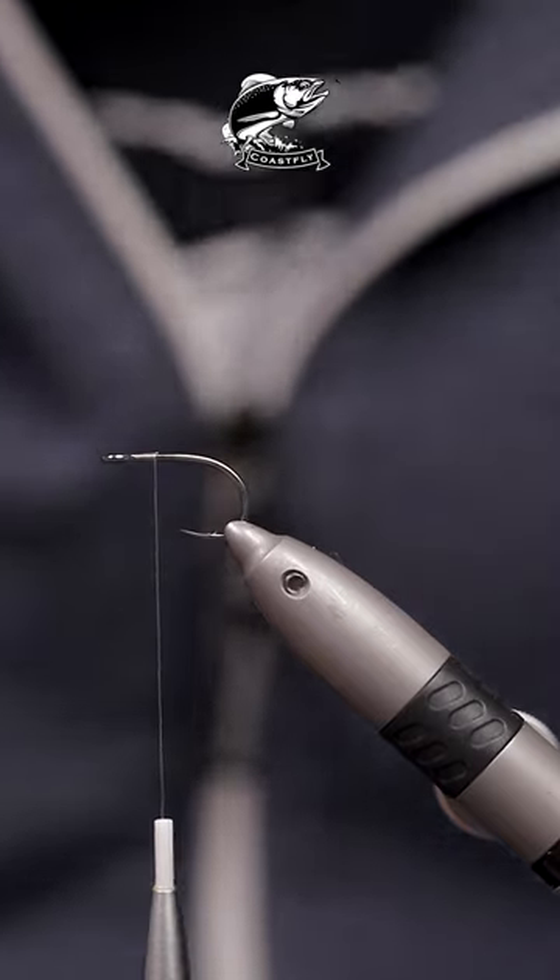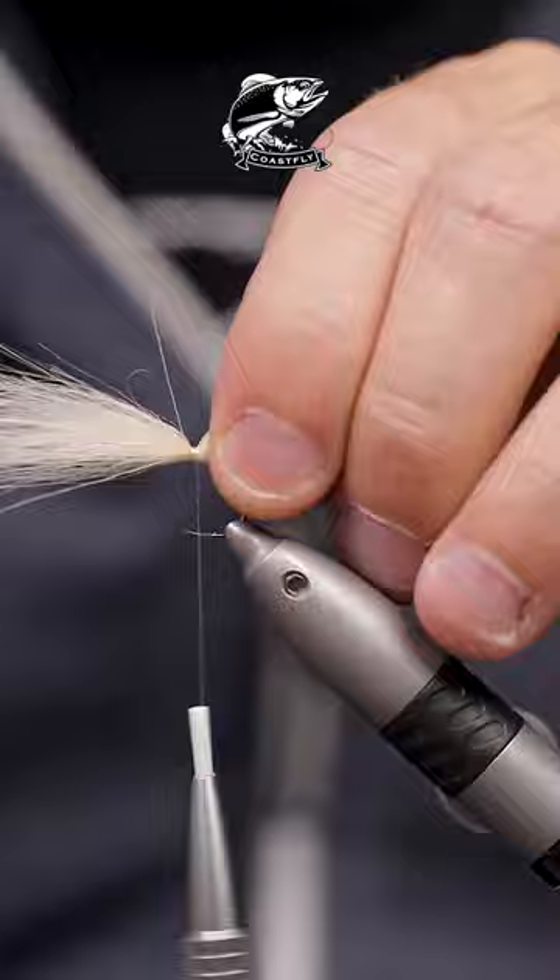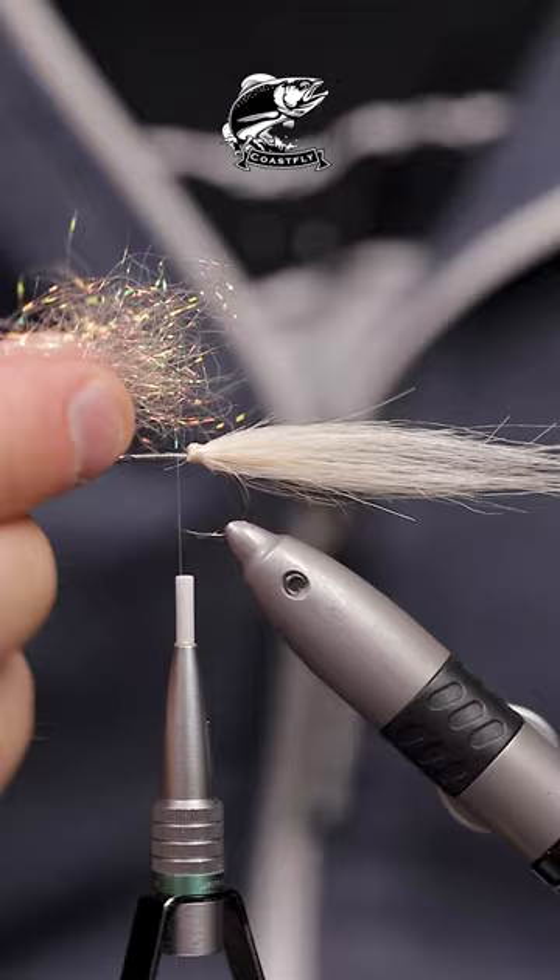If you want to catch more fish you might want to try this fly. Tie in some cream colored craft fur in reverse, flip it over on itself. This will ensure that the fibers won't get pulled out.